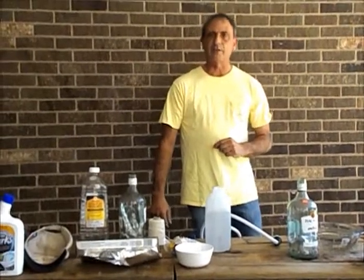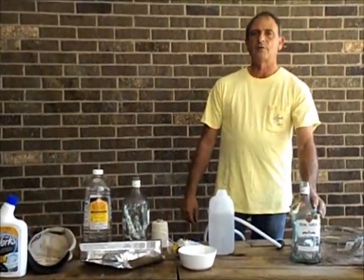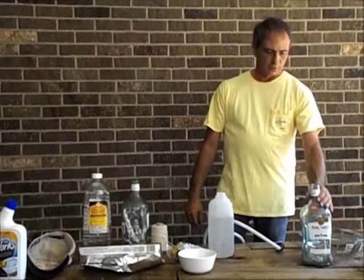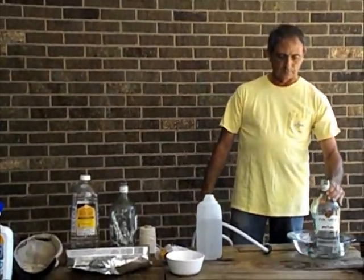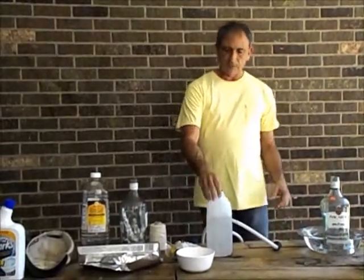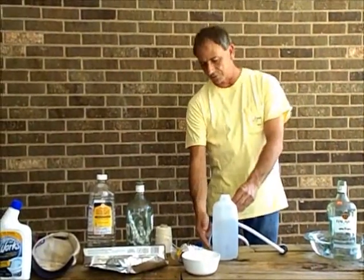First off, I need some equipment to do this, which I've cobbled together from things I have in the garage. You need a bottle to have the reaction in. The bottle is going to get extremely hot, so we're going to put that inside of a pan full of water to keep the bottle from melting or exploding while we're doing the reaction producing our hydrogen. Because the reaction is going to produce both hydrogen gas, which we want, and chlorine gas, which we don't, we're going to filter it through a water filter.